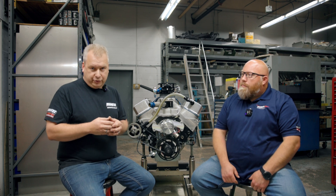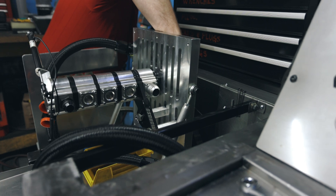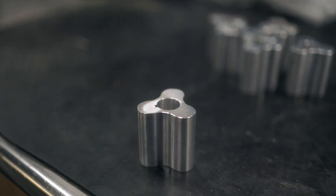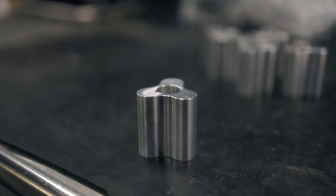Moroso Performance has had a long history of building dry sump pumps for the racing industry. Our most recent pump, which is about 15 years old, is what we call our tri-lobe pump. The name comes from the tri-lobe cloverleaf design of our scavenge sections. These are all aluminum pumps with a spur gear pressure section, and what makes them nice is they're very modular and have a variety of applications and performance.